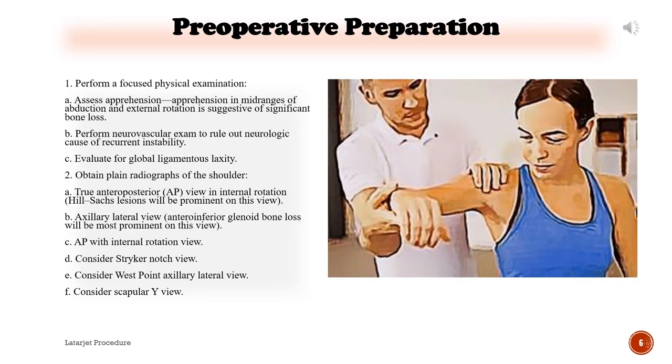Preoperative preparation: Perform a focused physical examination. Assess apprehension — apprehension in mid-ranges of abduction and external rotation is suggestive of significant bone loss. Perform a neurovascular exam to rule out neurologic cause of recurrent instability. Evaluate for global ligamentous laxity.